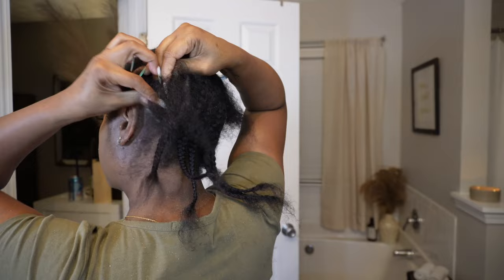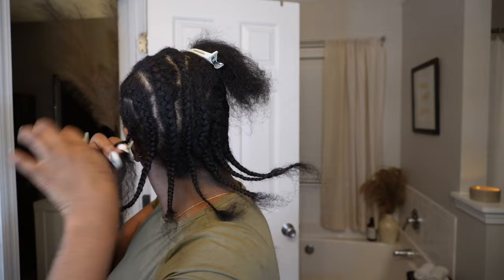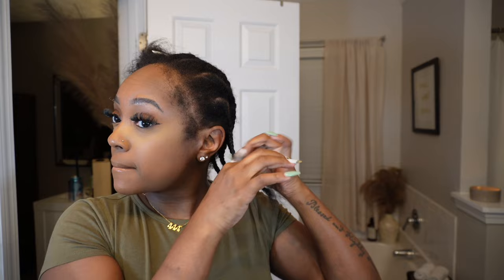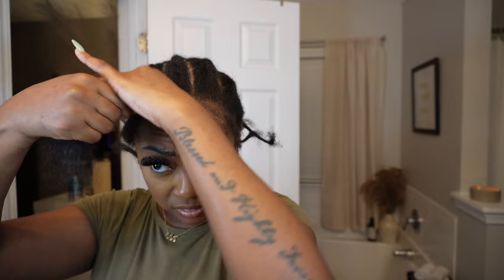You don't necessarily have to do braids underneath your style — you can brush it straight back into a low ponytail or a low bun. I have another video linked below showing that method. But I just like braids because the hair lays flatter underneath the cap and it's not as poofy. Now I'm just twisting up my leave out in the front.